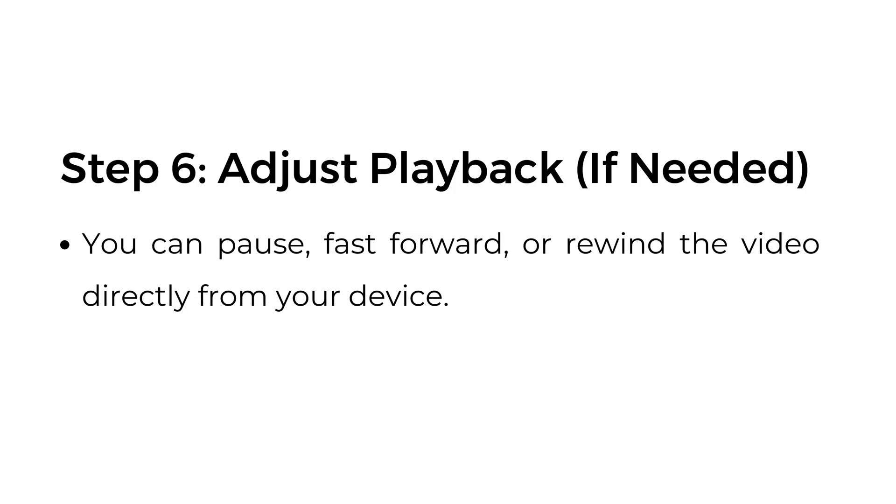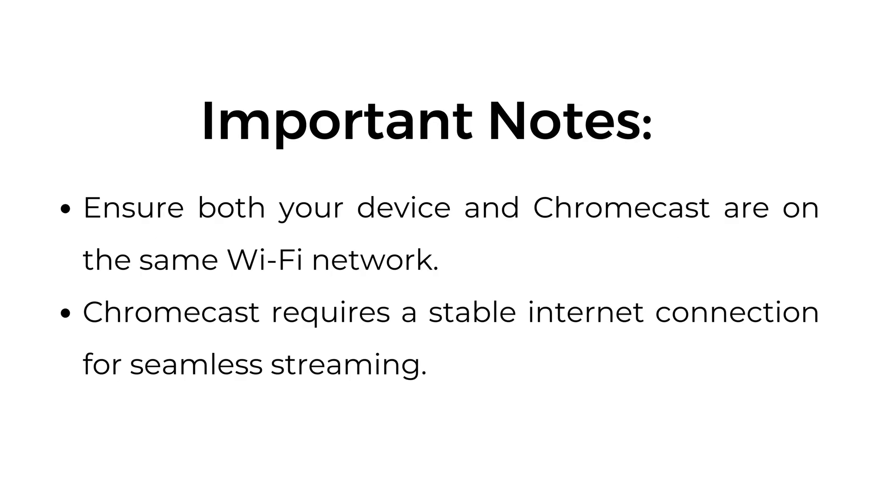Step number six: adjust playback if needed. You can pause, fast forward, or rewind the video directly from your device. Important notes: ensure both your device and Chromecast are on the same Wi-Fi network, as Chromecast requires a stable internet connection for seamless streaming.